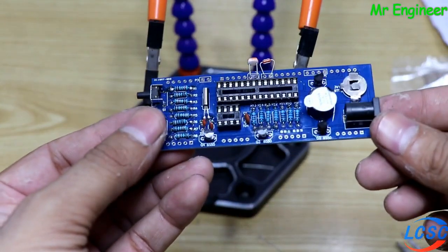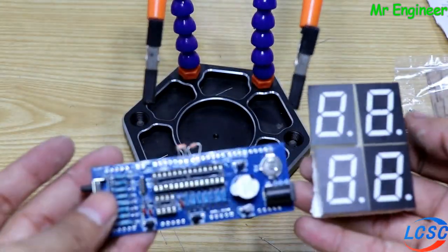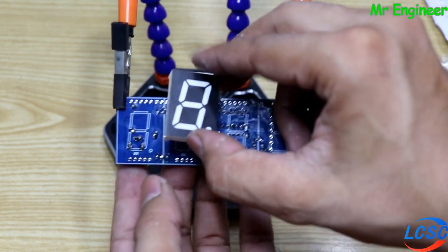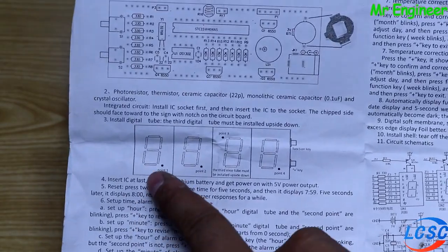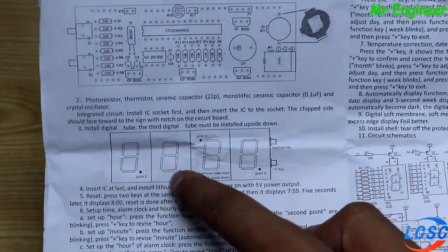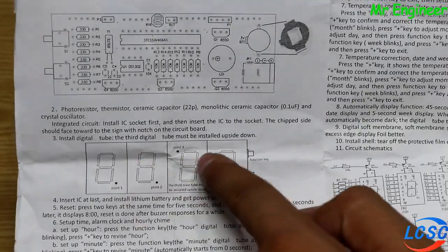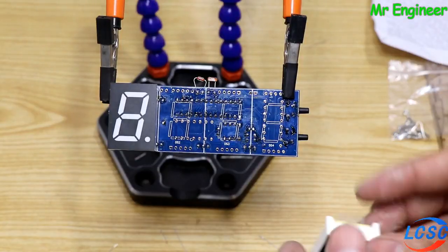اب ہمارا board almost complete ہو چکا ہے. اب باری آتی ہے 7-segment display لگانے کی. display پر ایک dot کا نشان نظر آئے گا، PCB پر بھی ایک dot کا نشان ہے، اس کو directly اس کے اندر لگا دینا ہے. user manual کے مطابق پہلا اور دوسرا display ایک ہی طرح سے لگانا ہے، جبکہ تیسرا الٹا لگانا ہے. یہ اس لیے ہے کیونکہ seconds کی indication والی دو LEDs صحیح طریقے سے کام کریں.